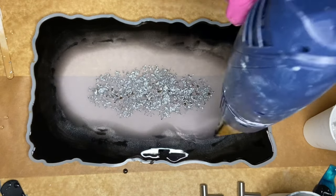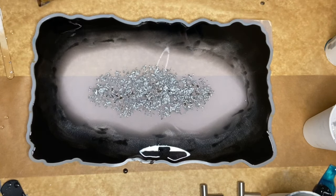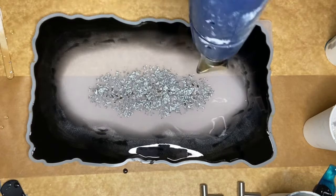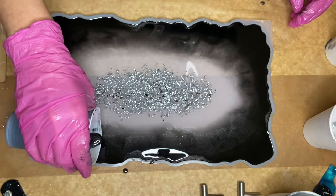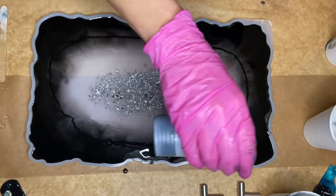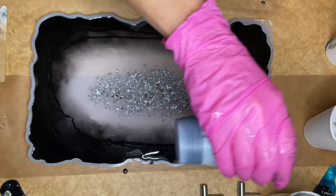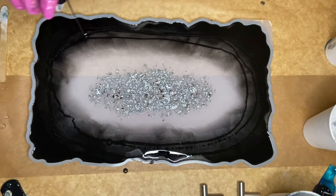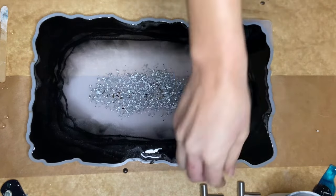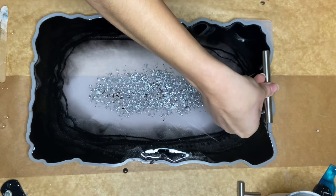To help the pigmented resin move more towards the center of the mold, I briefly used a heat gun on the low setting. And with my leftover black mica powder, I circled a few more times around the mold. Now I'm done pouring so I carefully place my handles into the mold so that the resin cures and keeps them in place.